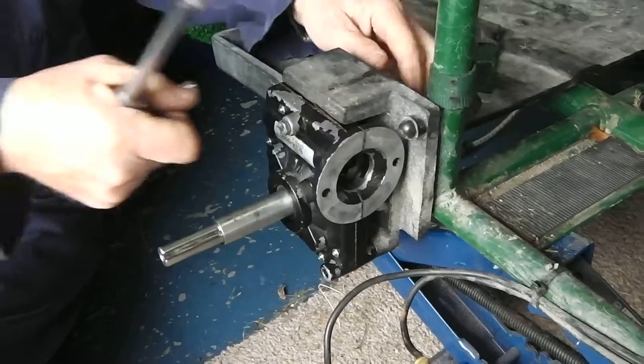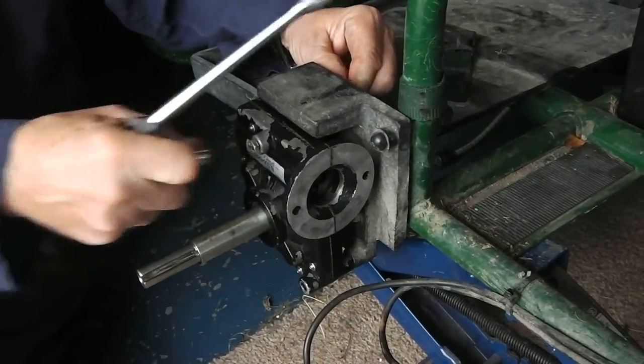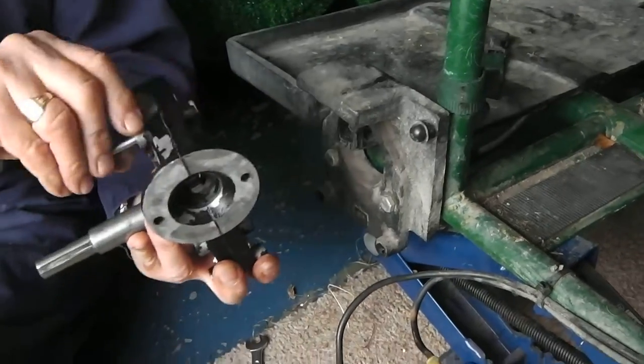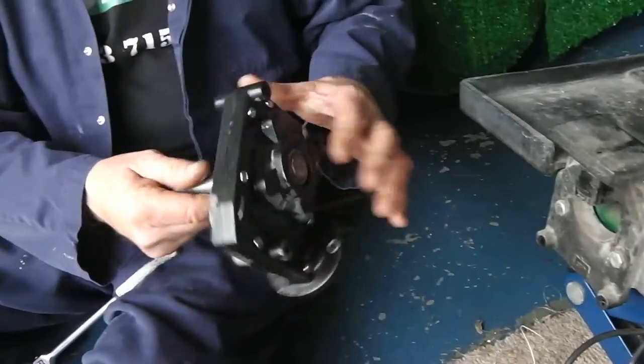Most of the bolts are already out. Just take the last one out. And there we are — gearbox removed for renovation.